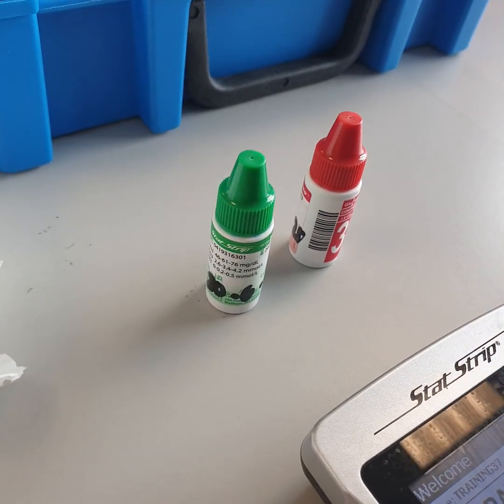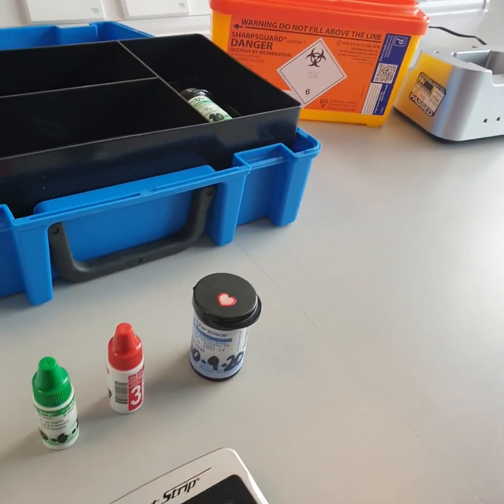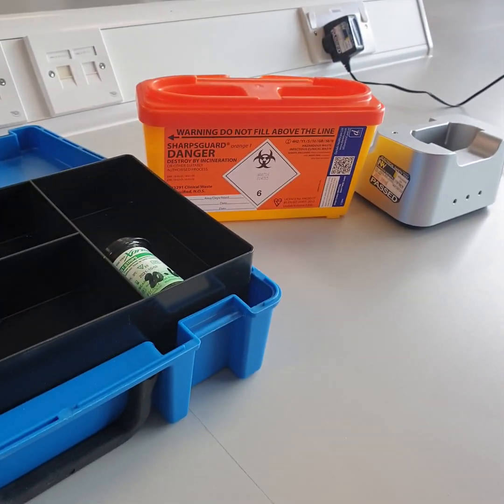You also need blue test strips that are in date. They are stable for six months from date of opening and the expiry date should be written on the bottle. You also need sharps bin and disinfectant wipes.